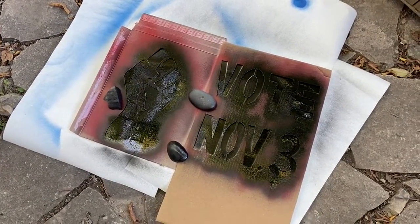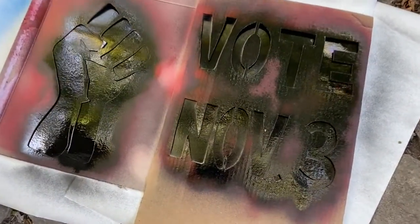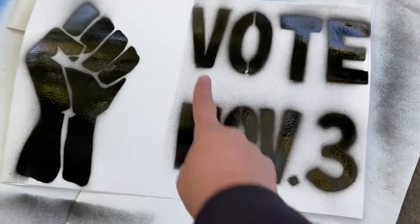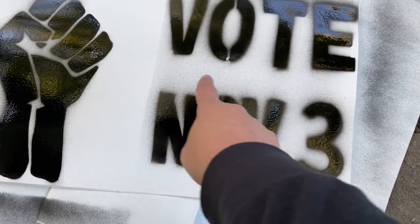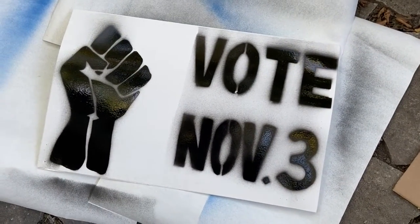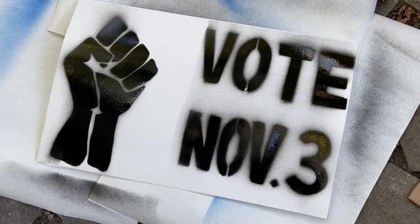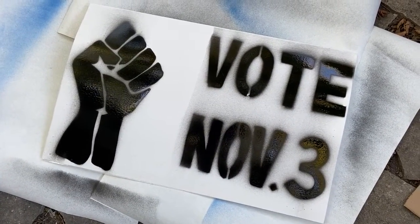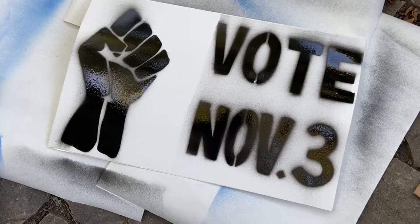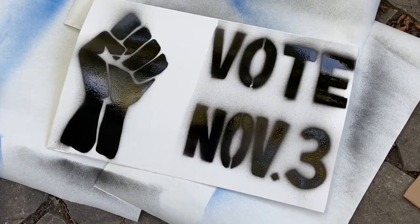Before I spray paint anything I set up my area with some pieces of paper around or underneath the stencil so I don't get any spray paint on any outside surface. I've also weighted the sign and stencils down with a couple rocks because it's outside and it's windy. Now we're going to remove the rocks and the stencils and see what it looks like. There's a little bit where some spray paint got underneath one of the stencils — that's okay. These voting signs are more about getting out information.